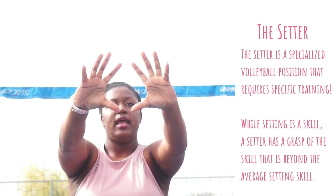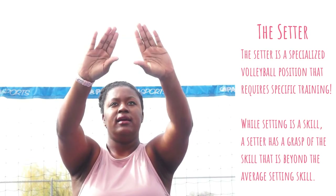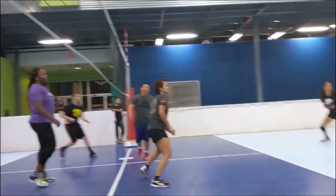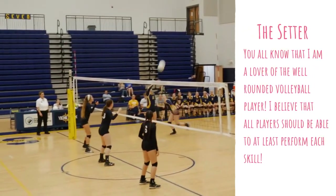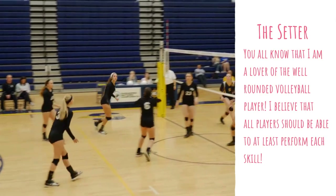Hello! I got a lot of your messages about wanting to see more about the volleyball setter, so let's talk about the volleyball setter. I've been working on my setting skill for a while, and if I could go back, would I learn how to set better? Absolutely.